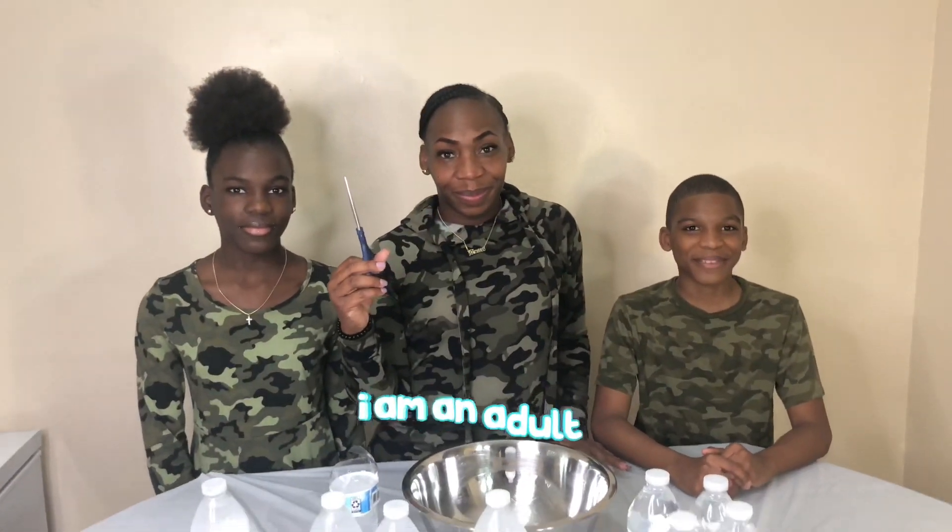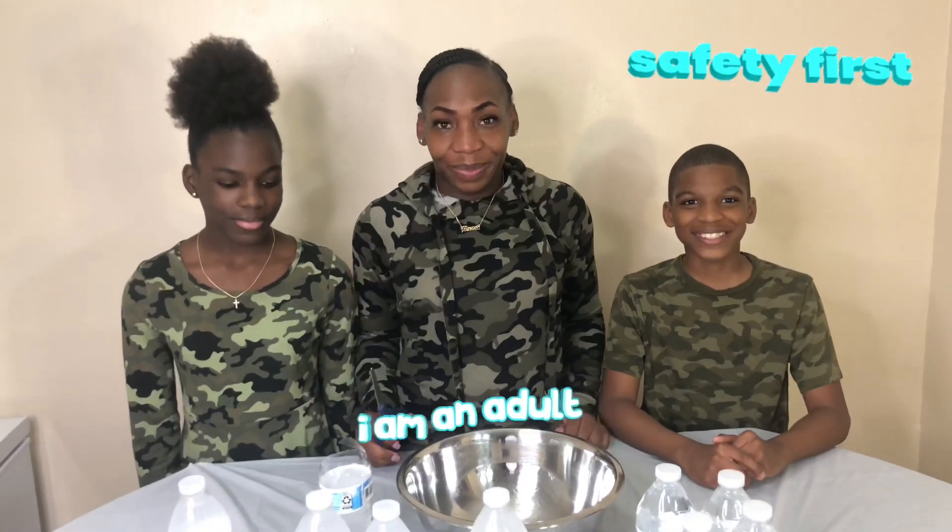Hey you guys, make sure whenever you're doing this, make sure to always have an adult present. Safety first, safety's always important.